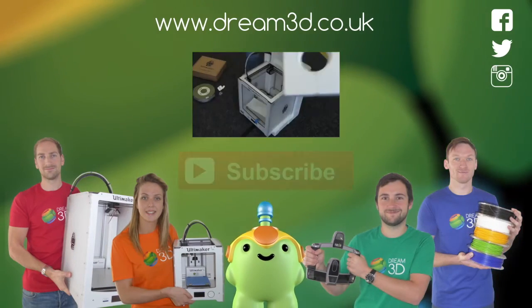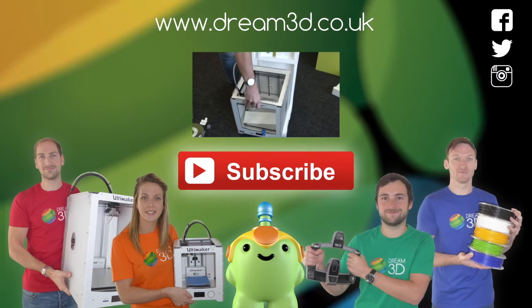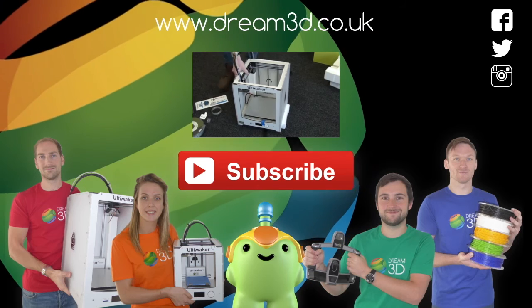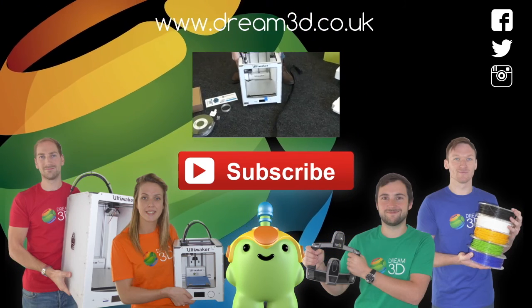If you enjoyed this video, please like, comment, and subscribe. Also, come follow us on Facebook, Twitter, and Instagram. You can find out more about our products and services by visiting dream3d.co.uk.